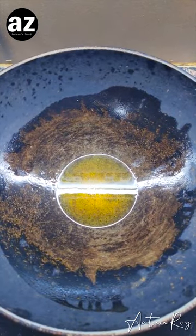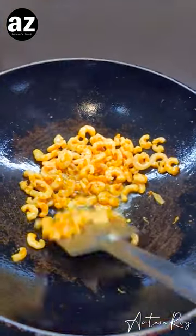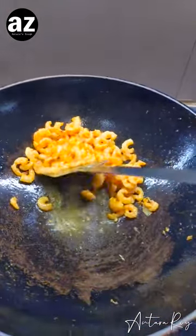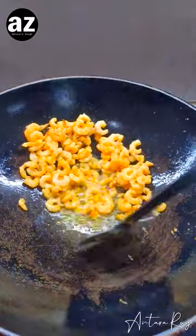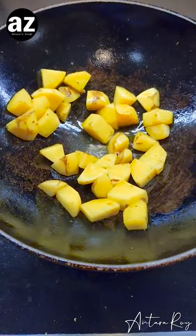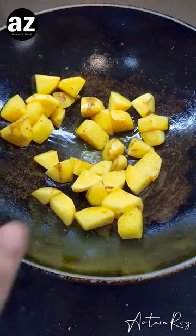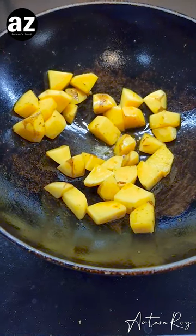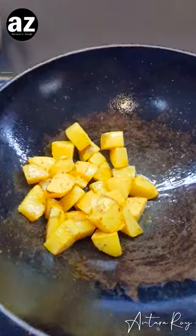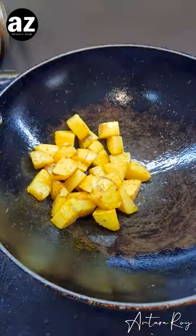First thing I'm gonna do is fry the chingri mach just till the color changes — not a lot, just this much. Now I'm gonna take it out of the oil, strain it properly, and then take it out. Once I've taken out the chingri mach, I add the potatoes. I do feel the potatoes kind of soak up all the flavors of the oil right there from the pan and it tastes wonderful. Once they receive a beautiful color, it's time to take them out of the pan.